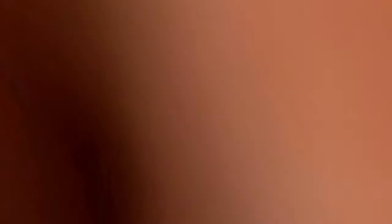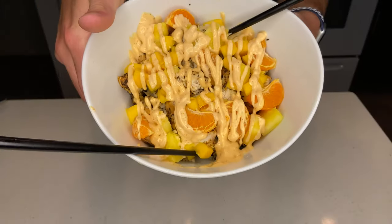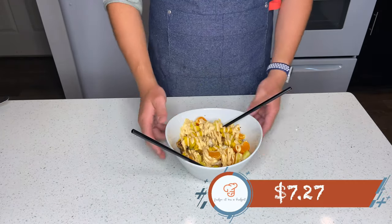Boy, am I getting hungry. Bam — look at that. Absolutely gorgeous! The total cost of the dish was $29.06, and per person it cost $7.27, feeding up to 4 people.